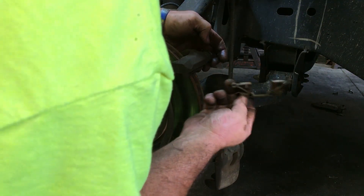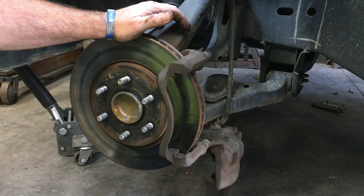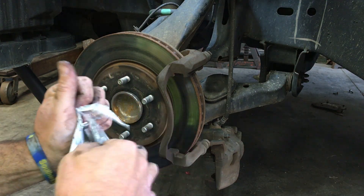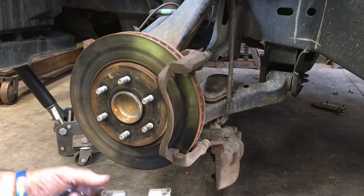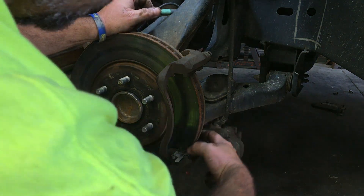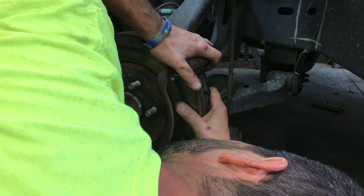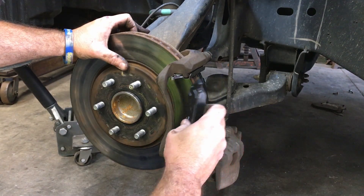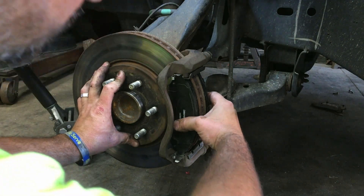All we do is pop these things out right here — they come with new ones. Make sure you got good grease on these. Stick this one on this side, stick that one on the other side. Pop this open — new brackets, nice pretty new brackets sitting there just like so. There we go — she's gonna sit right there, just like that.